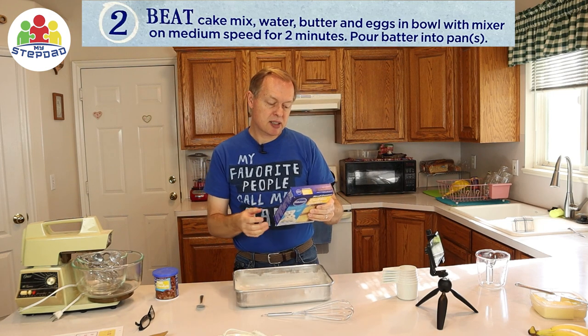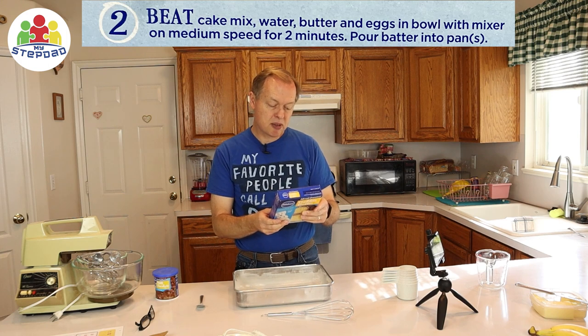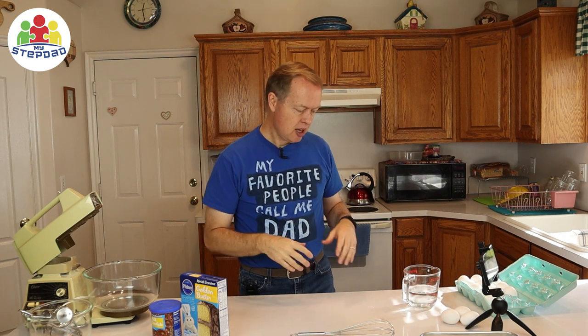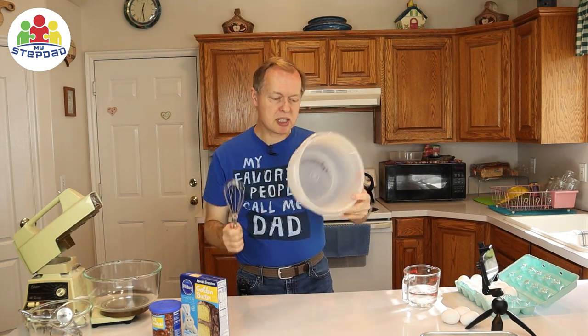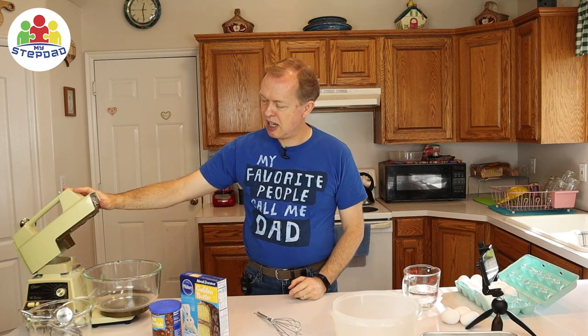It says beat the cake mix, water, butter, and eggs in a bowl with a mixer on medium speed for two minutes. I'm going to show you all three ways that you can mix the cake: you can mix it by hand with a wire whisk, a hand mixer, or you can use a mixing machine.